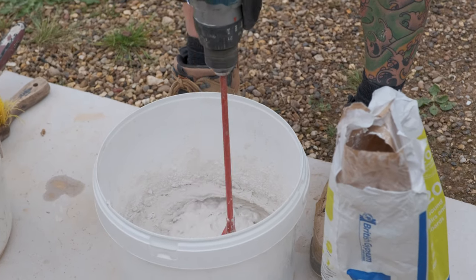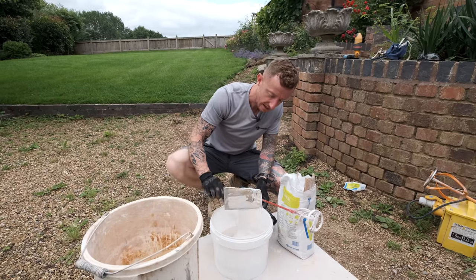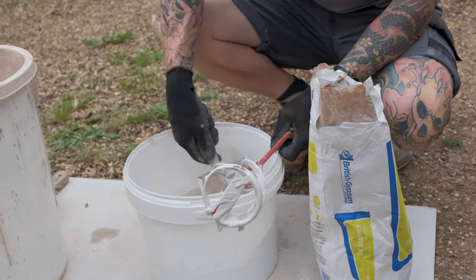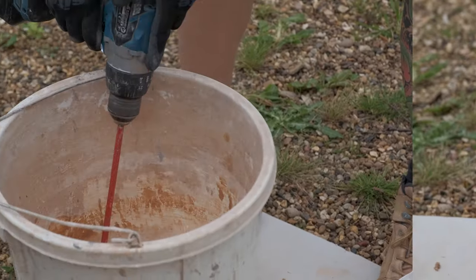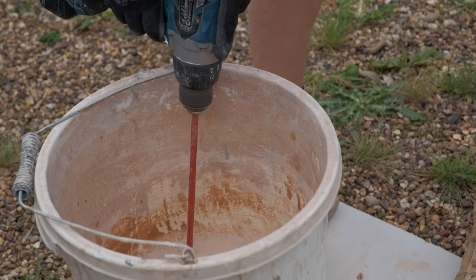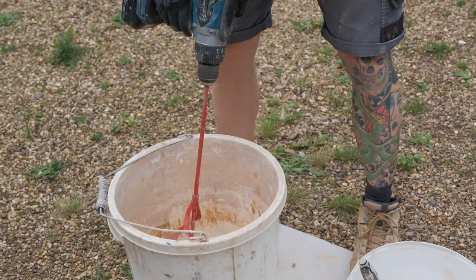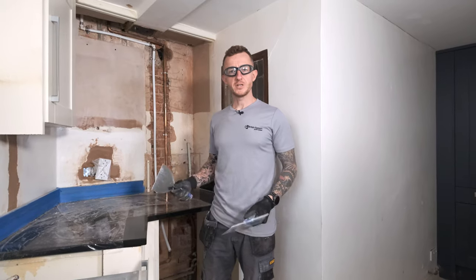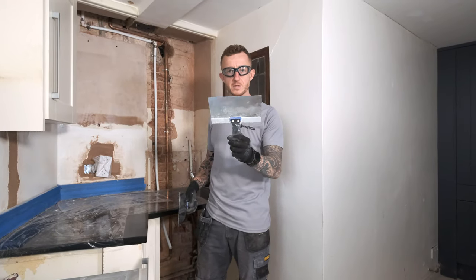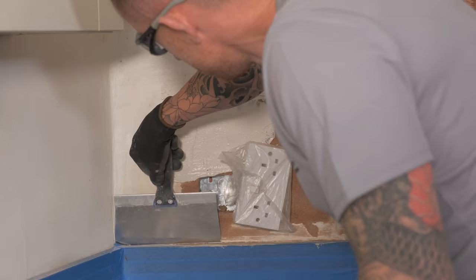My Easy Fill 20 is mixed to a nice smooth creamy consistency — you don't want it too wet and you don't want it too thick. One thing you do need to know: straight away clean off your whisk and any tools you've used to mix up, because as the name suggests in 20 minutes this stuff has gone off. Easy Fill 20 can be applied using a hawk and trowel, a tape and jointing knife, or a scraper — whatever you see fit to use.